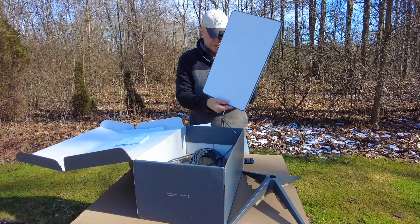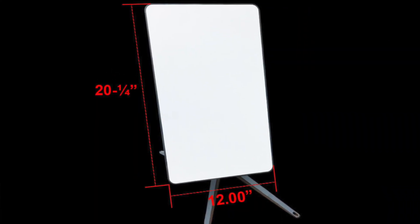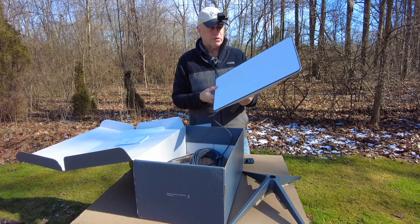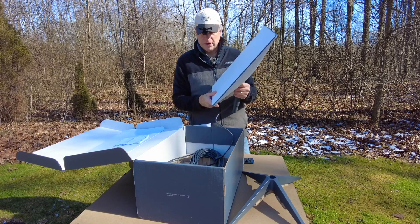One thing I will say is it looks bigger in person than it does in YouTube videos. With our RV not being very large, we'll have to find a special place for this so it doesn't get damaged.